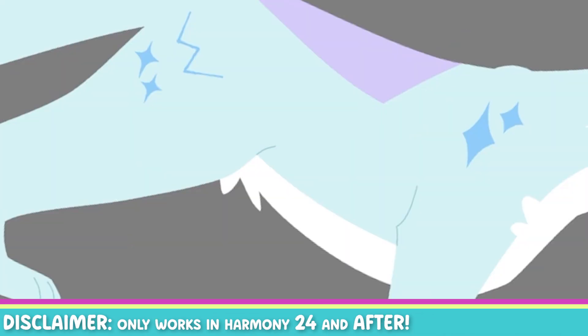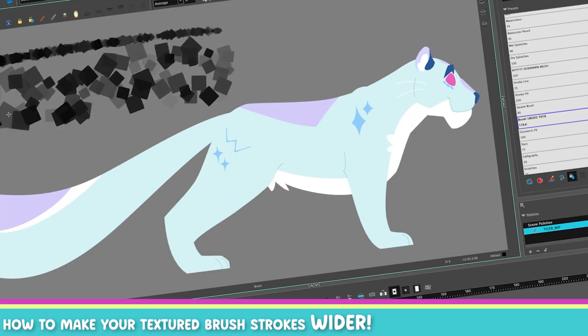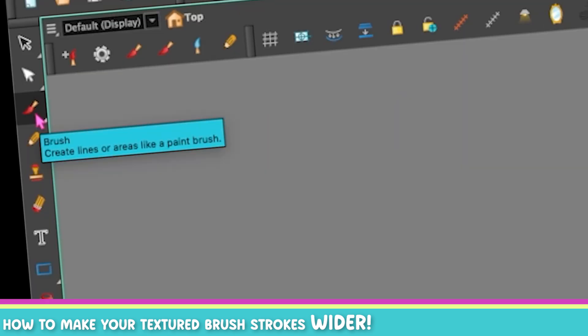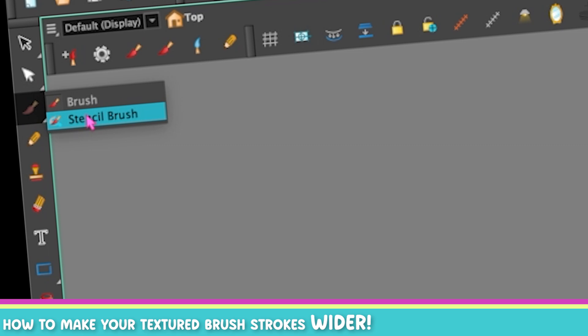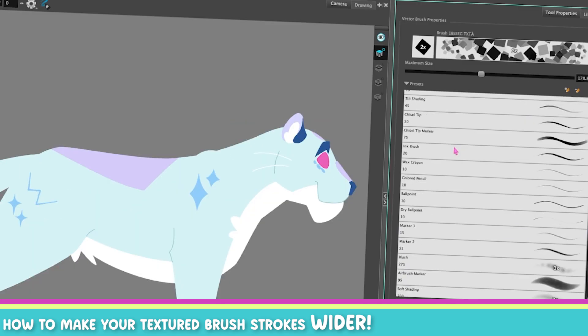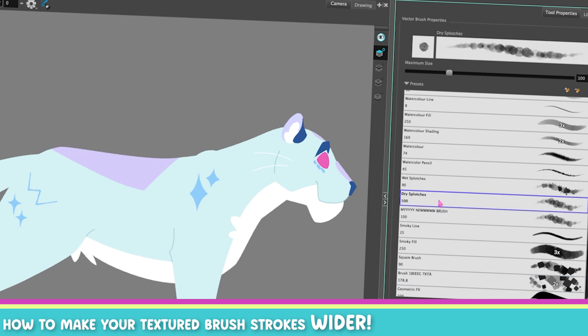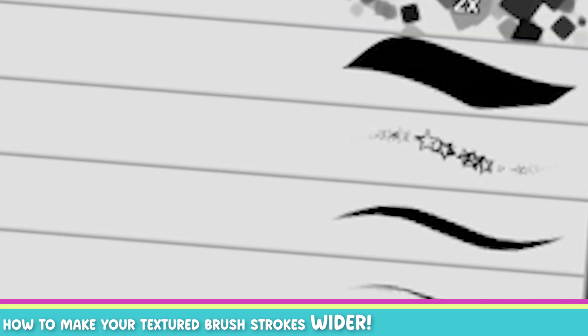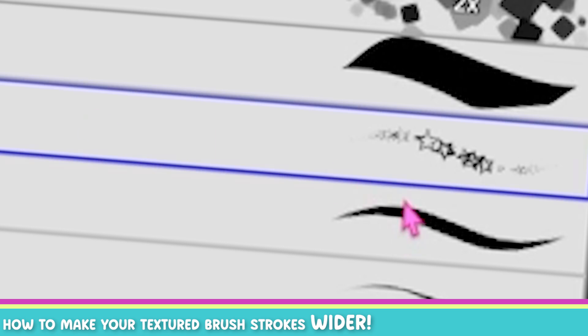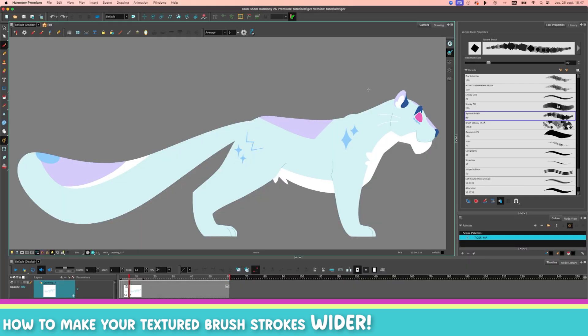Disclaimer: this new parameter came with Harmony 24, if I recall. So if you want to have a wider brush, here's how you do it. First, you need to go select your brush tool — this is not going to work with the pencil, so go grab your brush. It also works with the stencil brush because both of them are brushes. Then head over to the presets and just pick one that you want to use as a texture. You can make either dry splotches, wet splotches, or grab the stars — anything that looks like a repeating thing. Or you can grab the square brush because I know it's in the software; I put it there some versions ago.